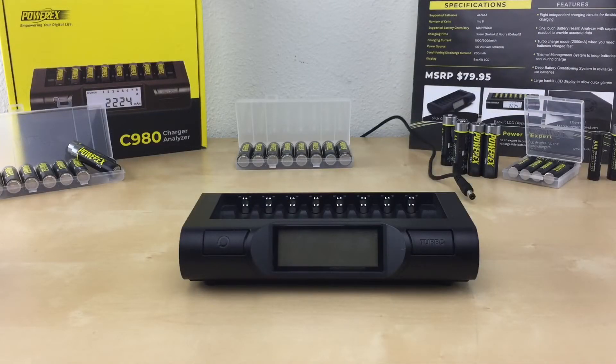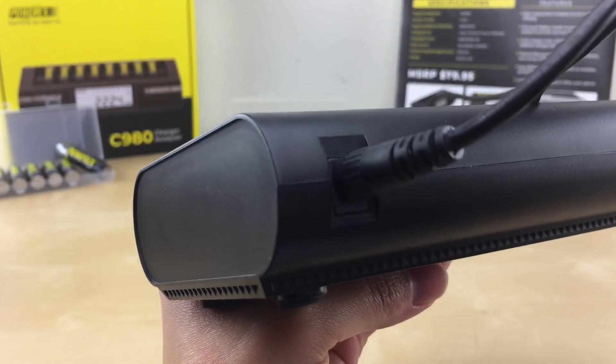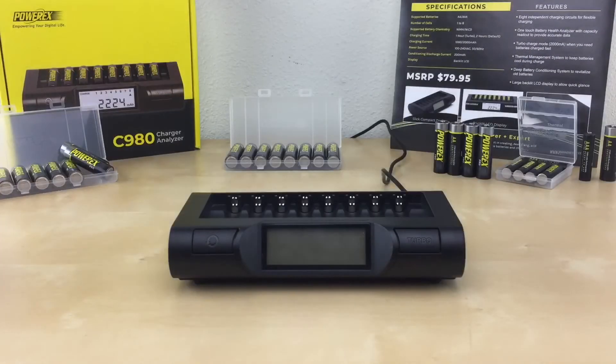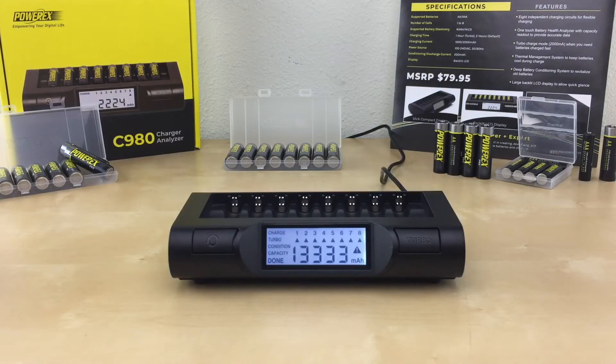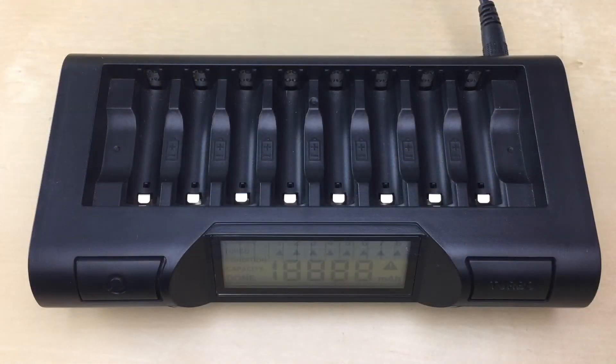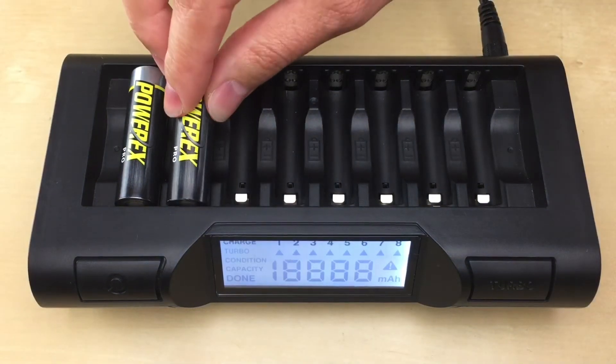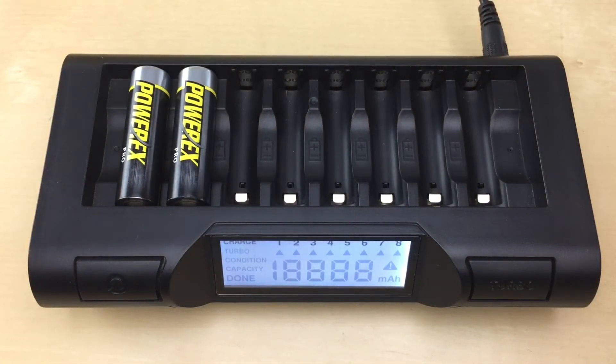To get started with any of the modes, always start with no batteries in the charger. Then plug the power connector to the charger first, then plug the AC adapter to the wall outlet. Once plugged in, you can insert your AA or AAA batteries. For best performance, insert your batteries in slot 1 first, from left to right.